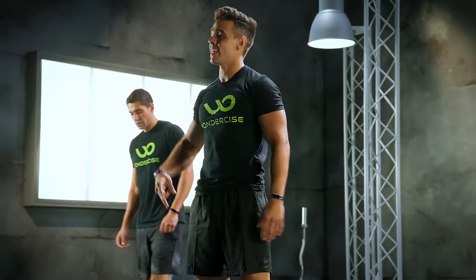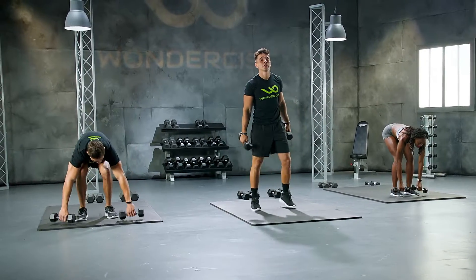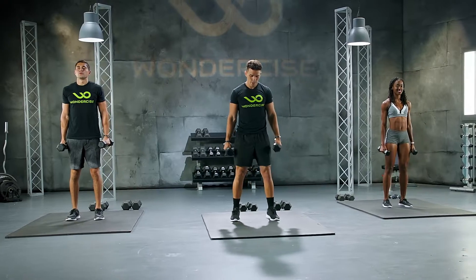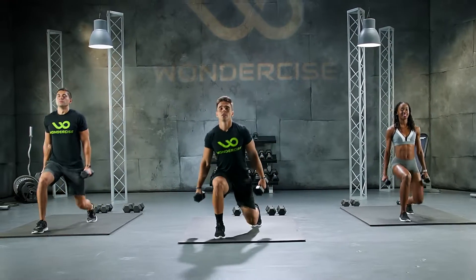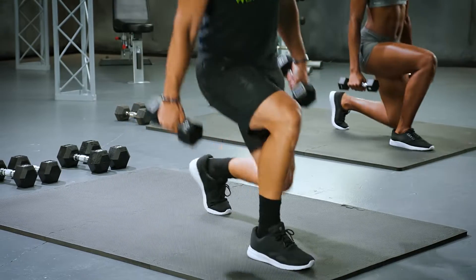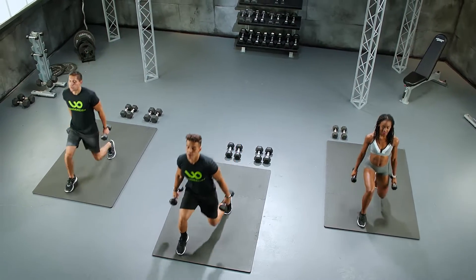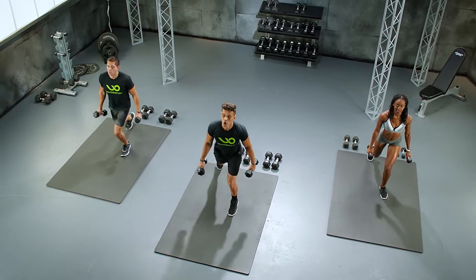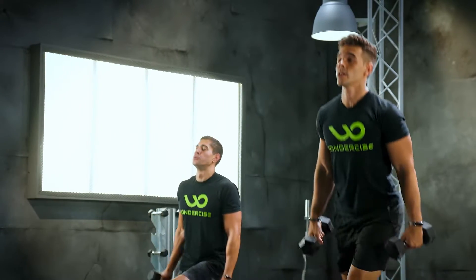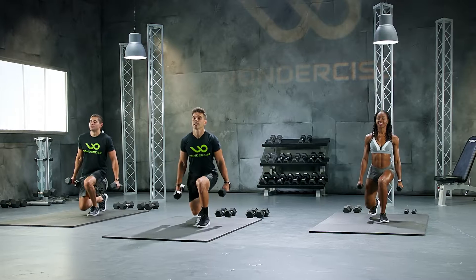Let's get into the second set. We got three sets. Let's do it. Left leg first, 10 reps. Let's go to work in 3, 2. Work. 1, 2, 3, 4, 5, 6, 7. Shoulders back. 8, 9, 10.